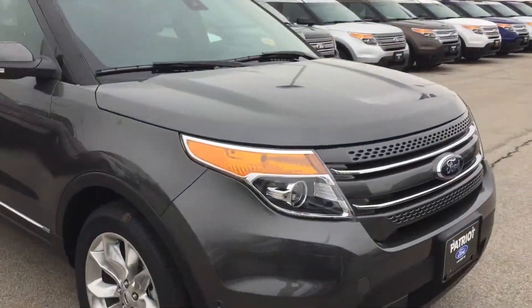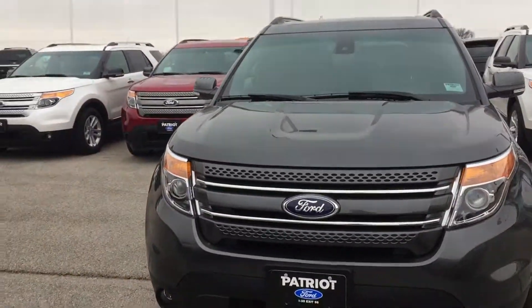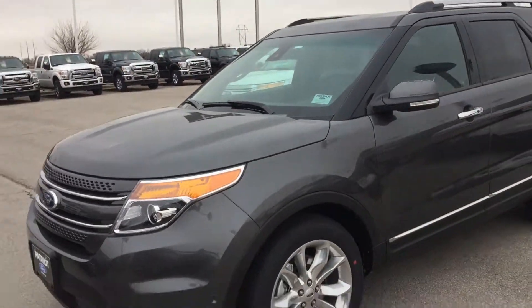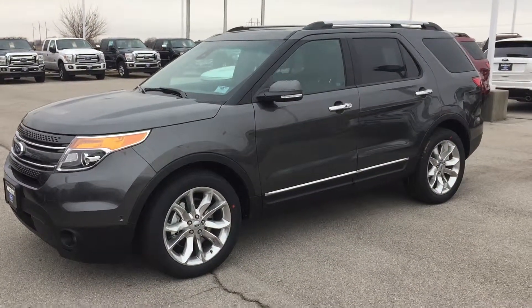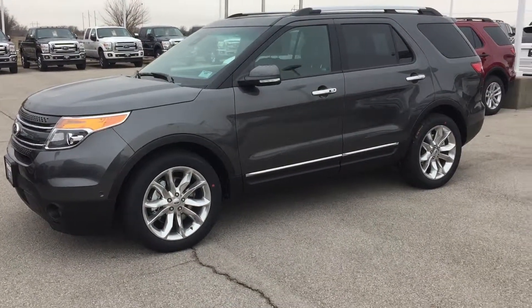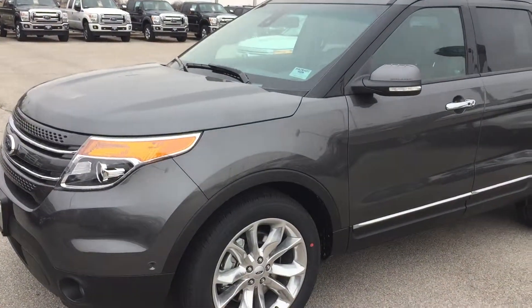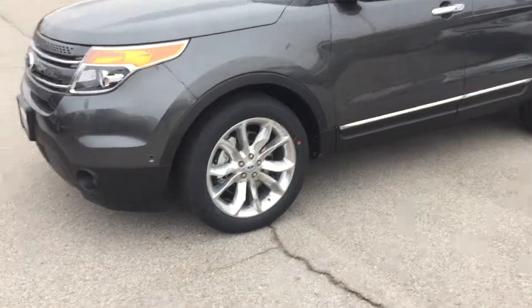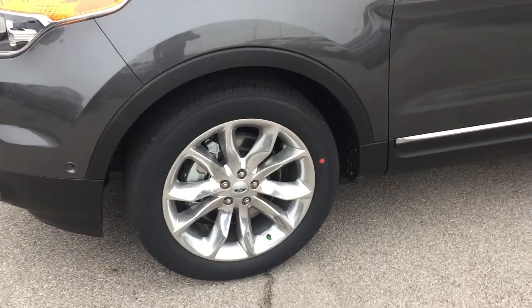Today I want to show you this absolutely gorgeous Explorer. This is a 2015 Explorer Limited. This one has the EcoBoost engine in it and it's loaded with everything. I just want you to appreciate the new color for 2015 — this is magnetic, absolutely gorgeous, especially with all the chrome and the specialty wheels. These are the 20-inch Limited wheels.